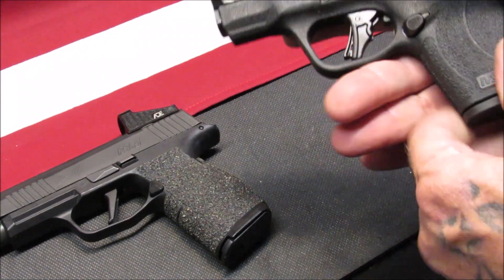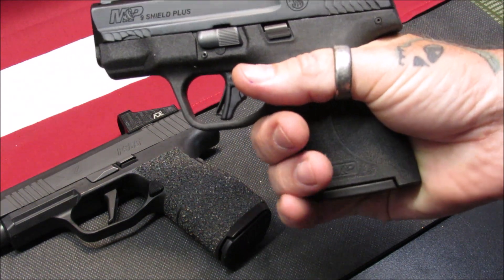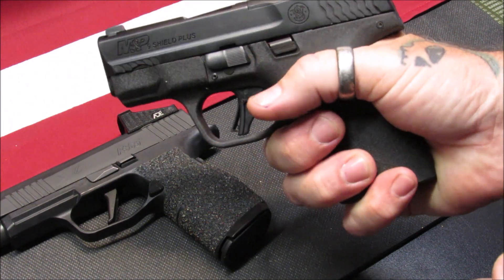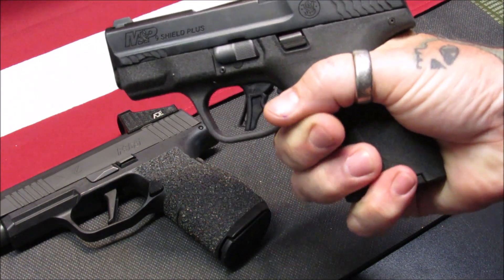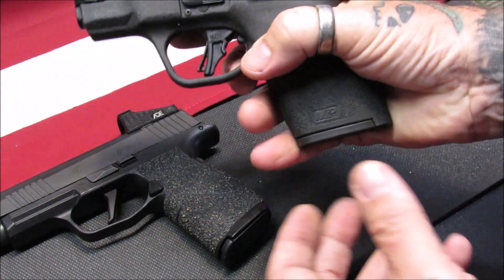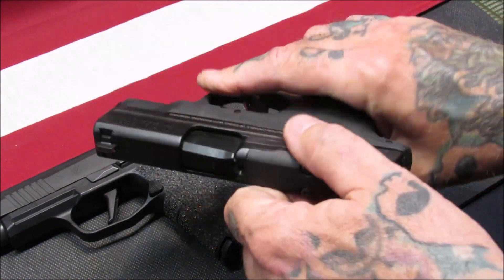Now for the Shield Plus with a flush-fit magazine, the grip on it — I can only get two fingers on the grip. My pinky is just barely holding on there and slips off under fire, so when I shoot this I automatically curve my pinky under the magazine. The magazine release is easy to get to and does eject very nicely.